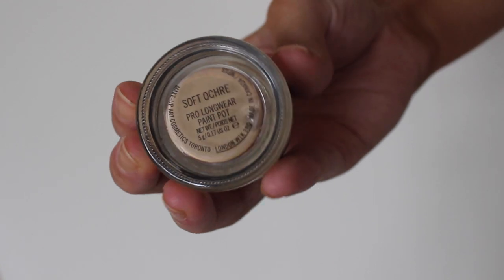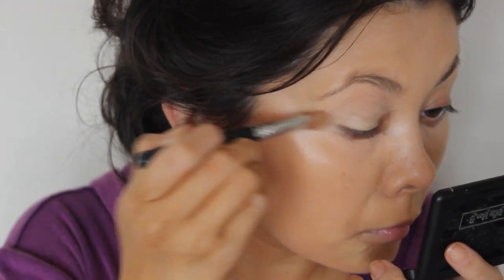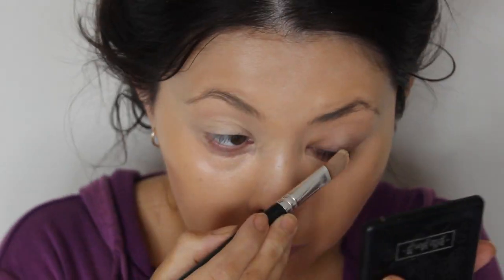Now I'm going to be using the MAC Soft Ochre Paint Pot and I'm going to apply that to my eyelids. This is just going to provide a kind of universal blank canvas for eyeshadows that I'm going to apply later.